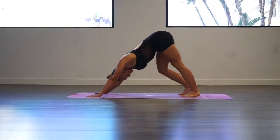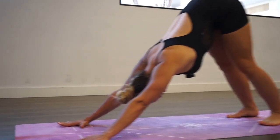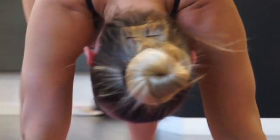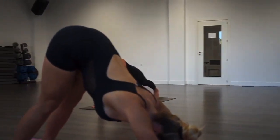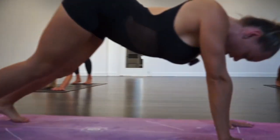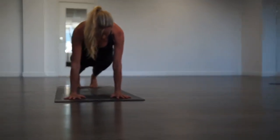You can add your ujjayi breath if that's in your practice. On the next inhalation bring your body forward — we're going to do a beautiful transition — and exhale to down dog. We're articulating our spine, vertebra by vertebra. Inhale and exhale.